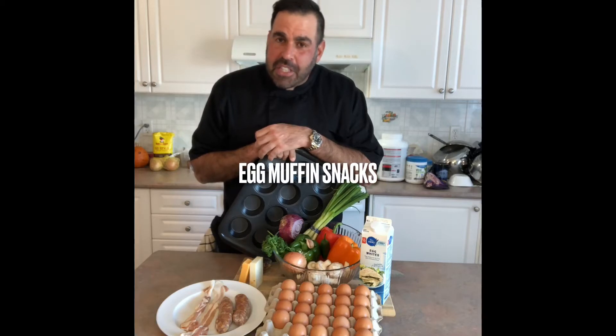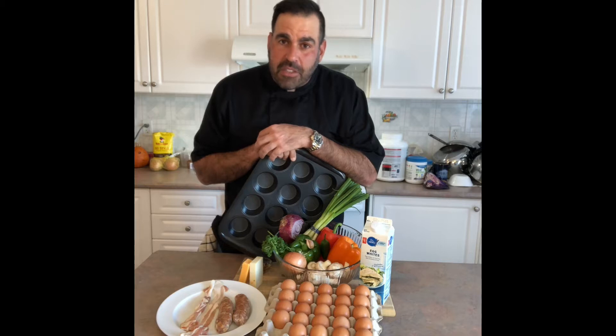Hey everybody, welcome back to Uncle Drew's Kitchen. I've got something special for you — it's one of my go-to hacks. What I'm making for you today is egg muffins.